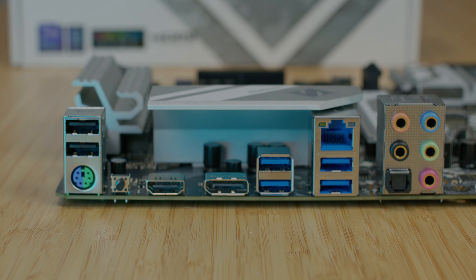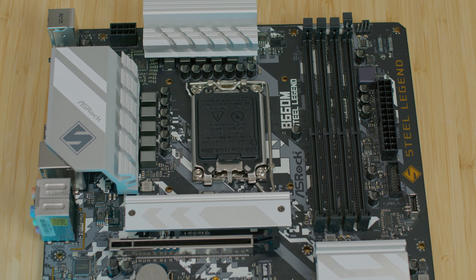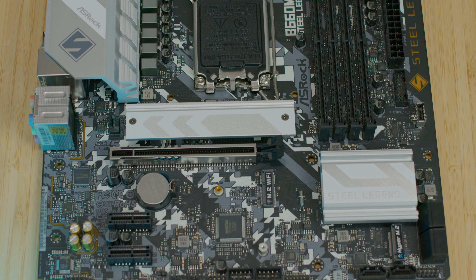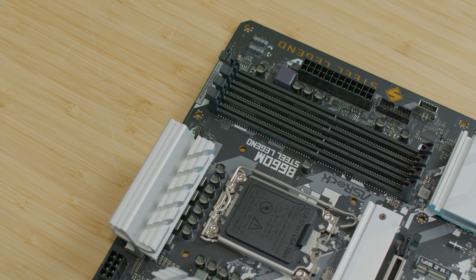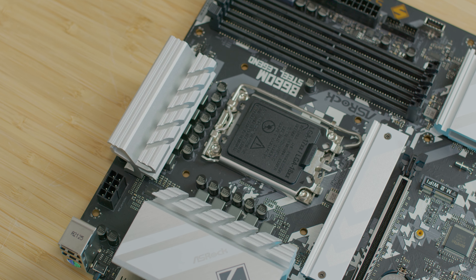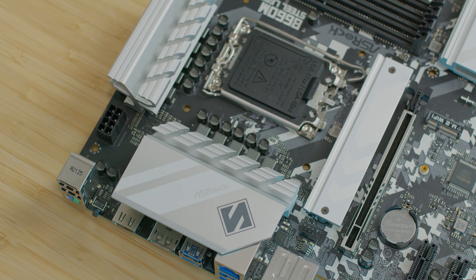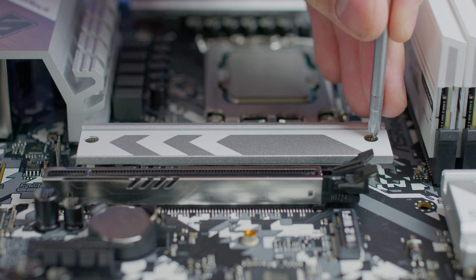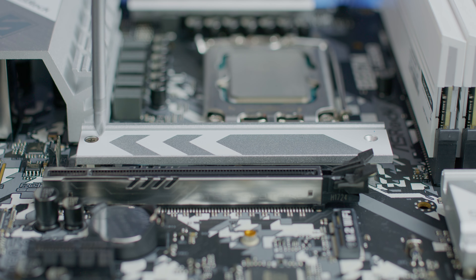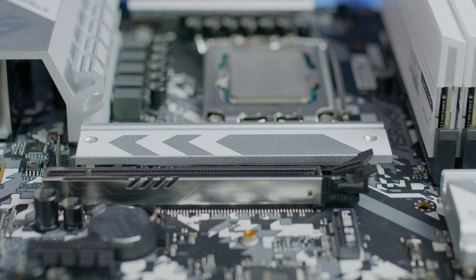This motherboard also has PCI Gen 5 with surface mount technology, which improves signal flow and maximizes stability under high speeds. The PCI Gen 5 x16 goes up to 128 GB per second while Gen 4 goes up to 64 — double the speed — but we are still waiting for PCI Gen 5 graphics cards. You also have the possibility to place two M.2 Gen 4 x4 SSDs, Dragon 2.5 Gigabit LAN, and a front USB 3.2 Gen 2x2 Type-C.